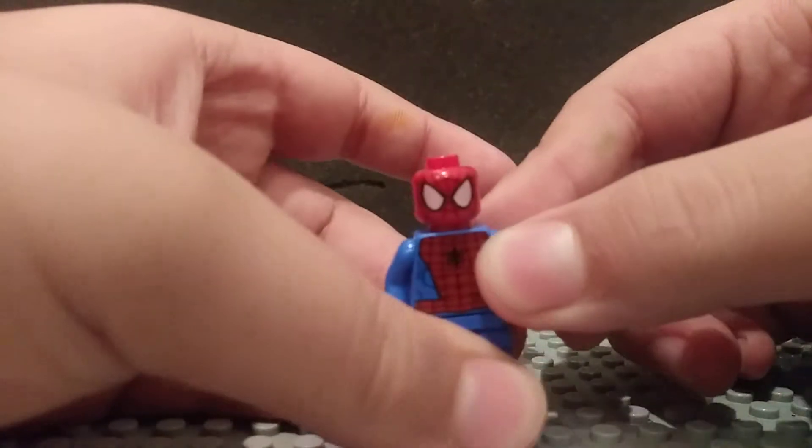Let's take a look at the minifig. It's this Spider-Man.